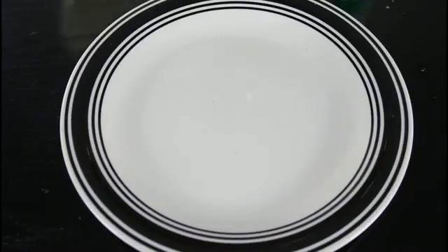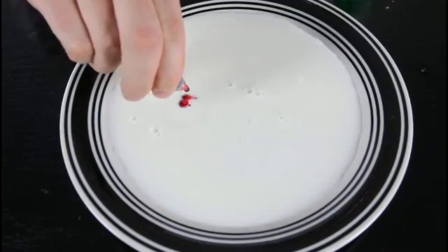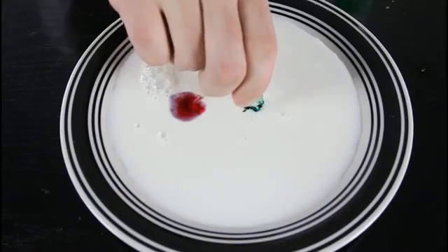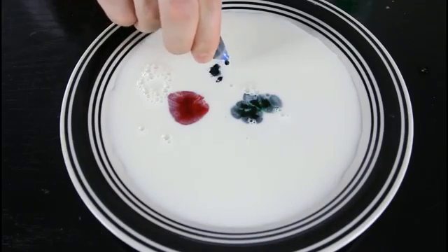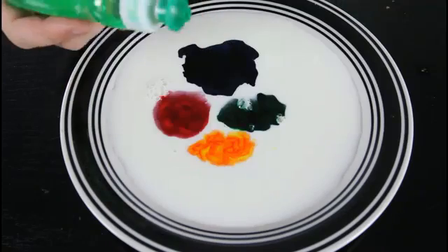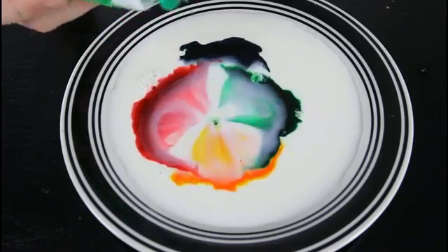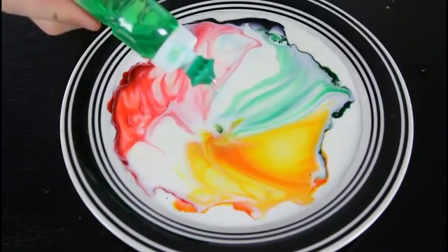For this cool experiment we're gonna drop some milk in a plate. Then we're gonna drop food coloring — a couple drops over here, a couple drops over here, and a couple drops over here. Then we're gonna grab our soap and drop a small drop in there. Check it out. Isn't that cool?